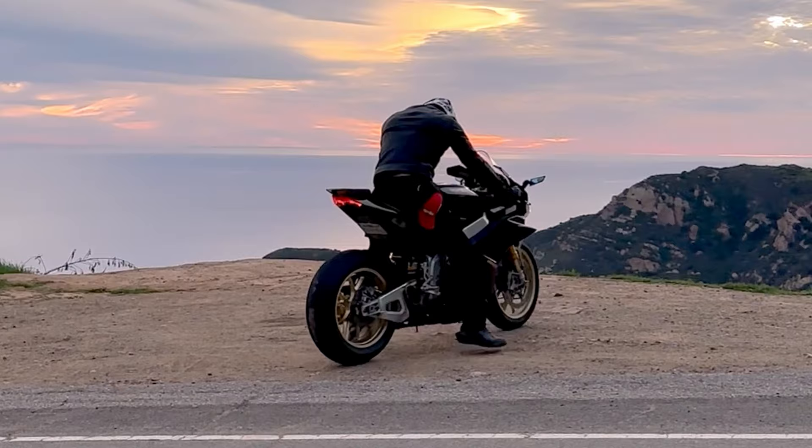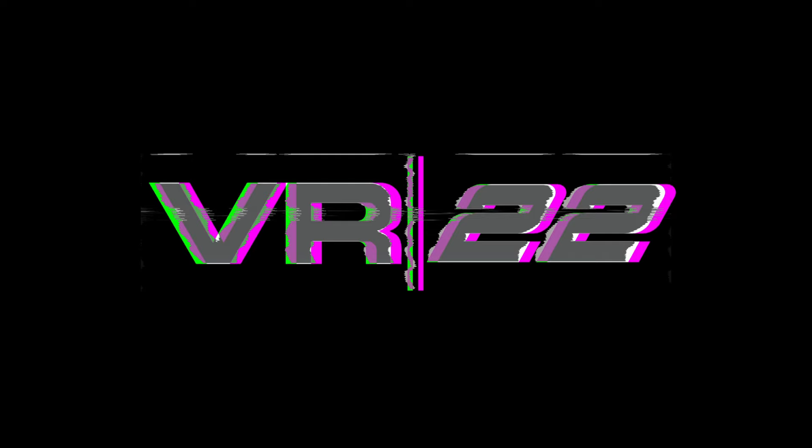And here's a bonus shot to give you a sense of how the GP22 thunders through the canyon.